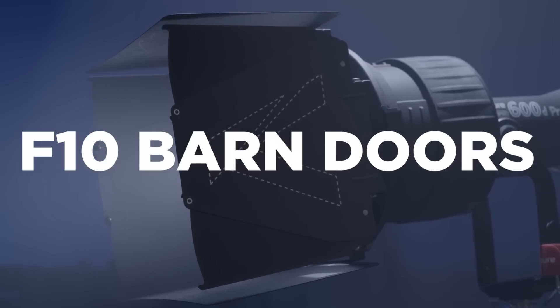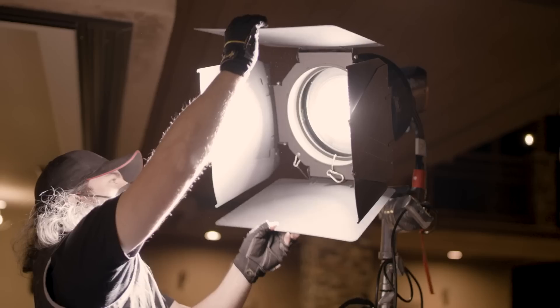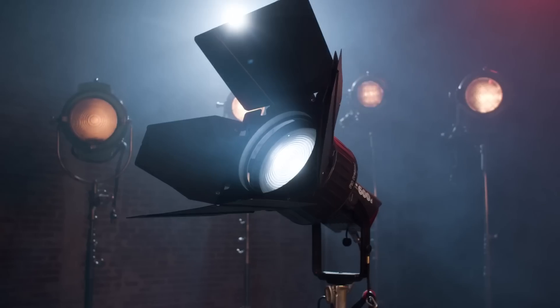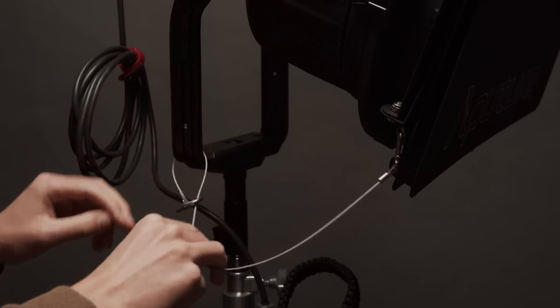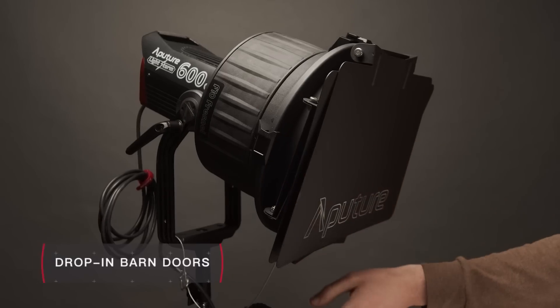Next up is the F10 barn doors, an eight-leaf accessory specially designed to shape light from the F10 Fresnel. Together the combination brings modern innovation to a classic Hollywood fixture. With its heavy-duty all-metal construction, the F10 barn doors are built to last through even the most difficult work environments, with not only a safety cable but also a pre-designed mounting point for maximum security.